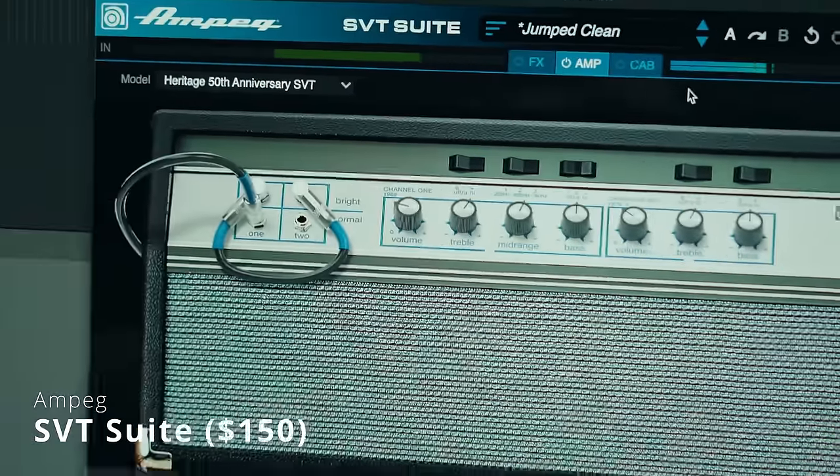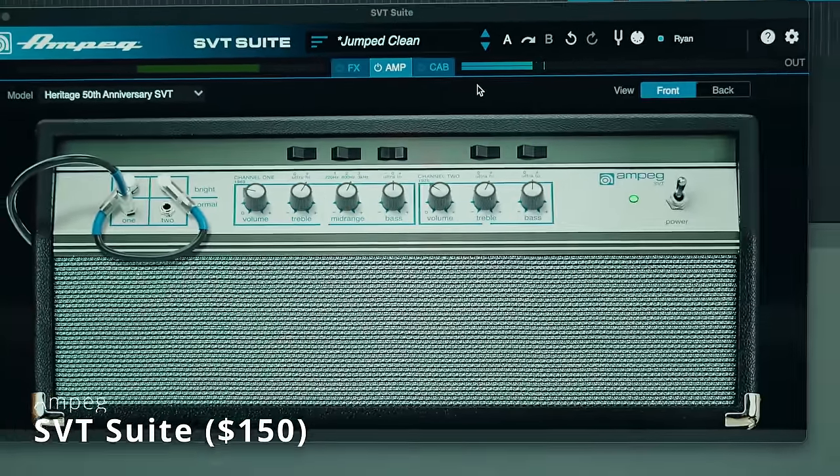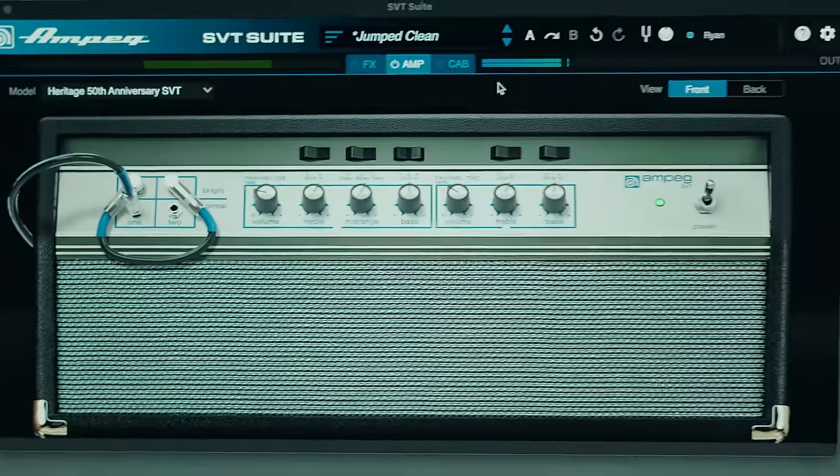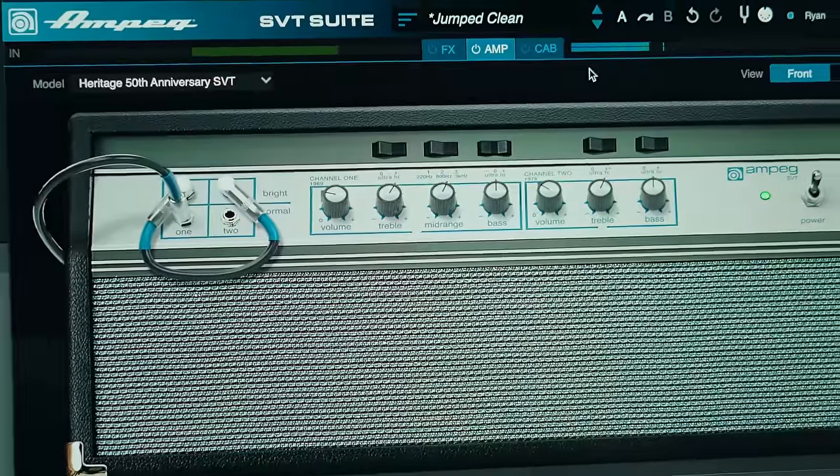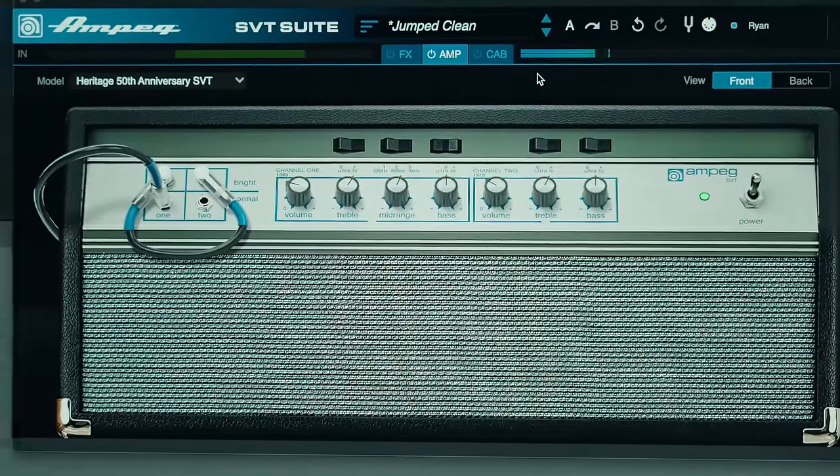And finally, favorite amp sim number five is the Ampeg SVT Amp Suite. This is a bass amp suite by Ampeg, and if anyone knows bass tones, it's Ampeg. I know you guys are going to say, what about Parallax, or something from Neural DSP? Those are great too and I use those a lot. However, the SVT Suite is a home base — it's where I start with all of my bass tones. There are three different amplifiers, eight different cabs, and a bunch of microphones, and this thing is just so complete, and the presets are so good.